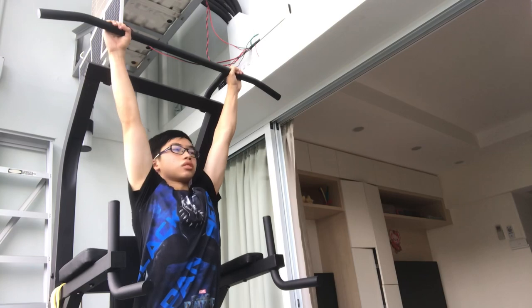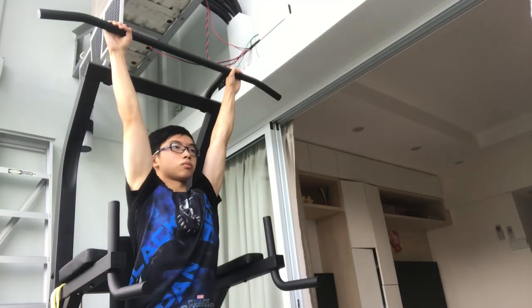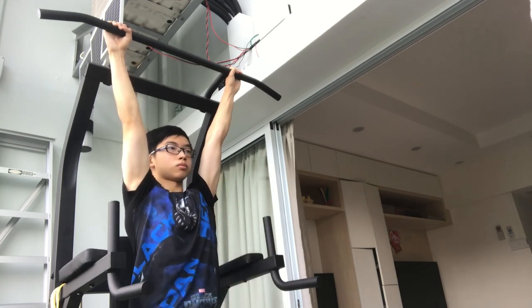Start by getting into either of the support holds. From there, just start doing knee raises. This helps build the core strength needed for the next progression.